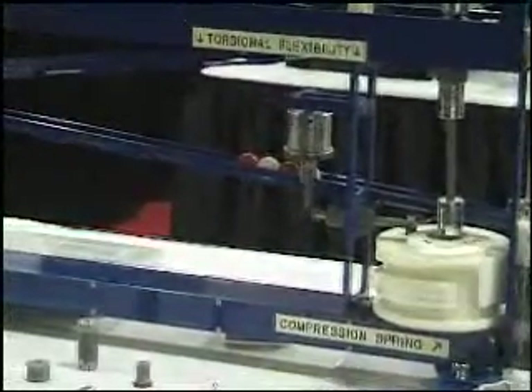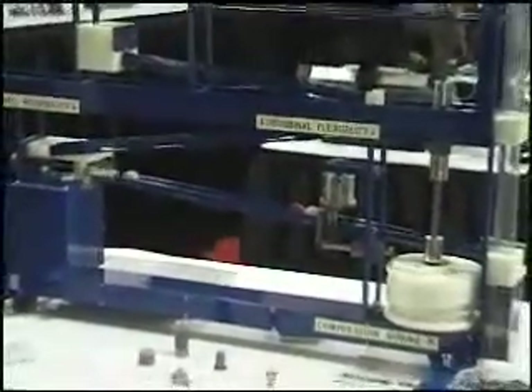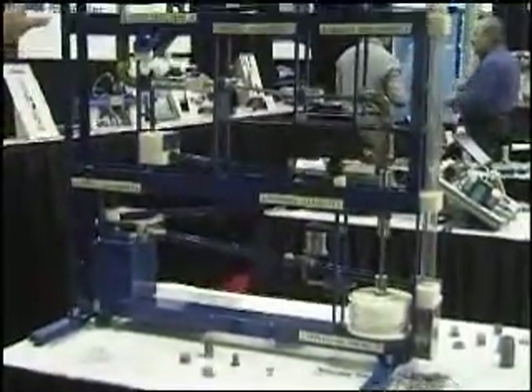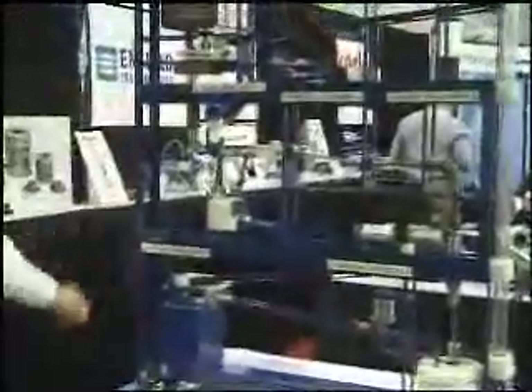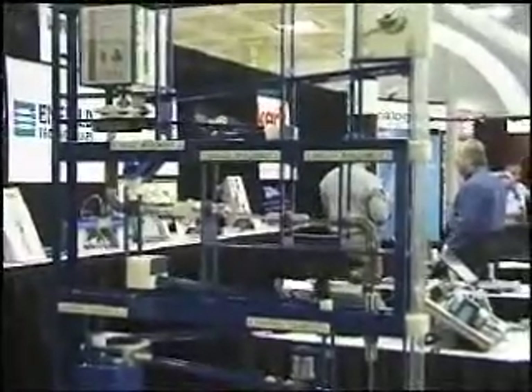The display actually was an original senior project for Cal Poly San Luis students, and we took their ideas and refined it and put it into a trade show display that can be portable and brought in and moved around to different trade shows.